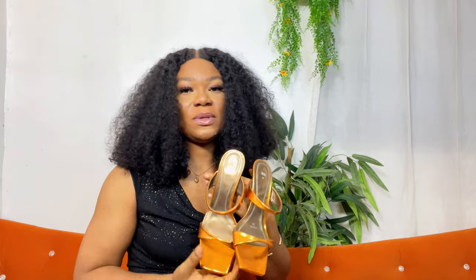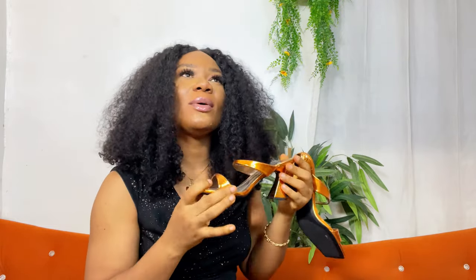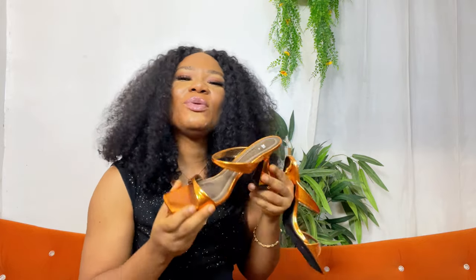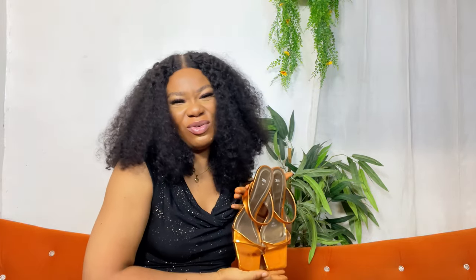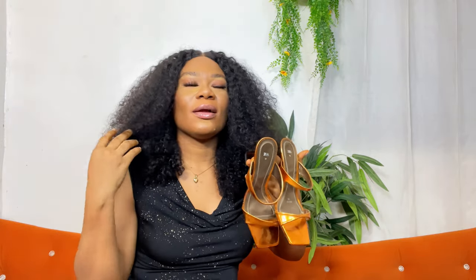The second shoe on this list is this pair of Zara shoes. I don't know what I was thinking when I got these — I like the color but I don't like it at the same time, so I've not worn them anywhere yet. They're beautiful but I think you can only wear them with black or white. You have to be very conscious when building an outfit around them — you can't just put on anything and throw them on.